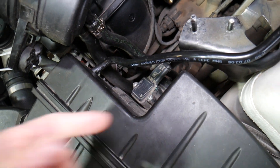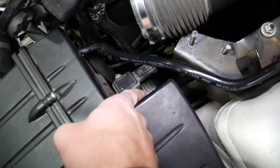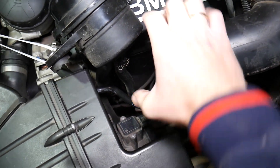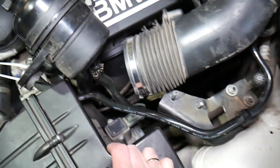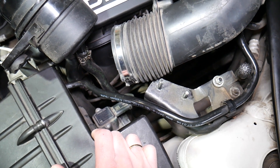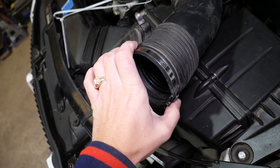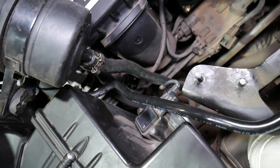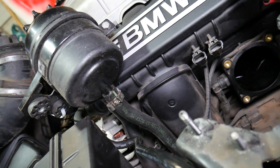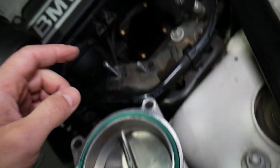Any air leak that gets into the engine past that MAF sensor — the engine will not know about it. For example, you have the intake boot right here. That intake boot mounts to the air filter box. If that hose clamp is loose, the engine will get some extra air past the mass airflow sensor. It doesn't know about that air, and as a result your engine is running super lean. Any amount of air the engine doesn't know of is a vacuum leak — it could be something as simple as a loose hose clamp that somebody didn't fully tighten when servicing the engine. There are usually two or three hose clamps holding the intake boot to the throttle body, which mounts on the intake manifold — this is your throttle body.